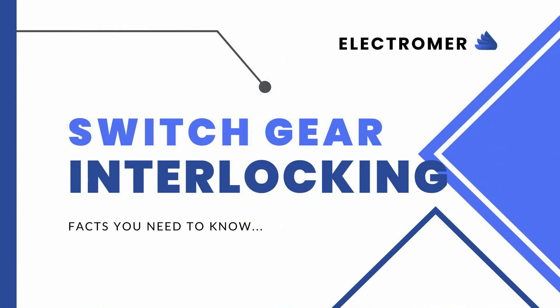Hello everyone. Welcome to our channel, Electromer. In this video we are going to learn about Switchgear Interlocking Systems.